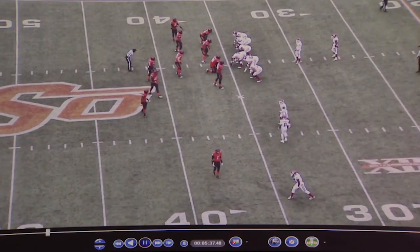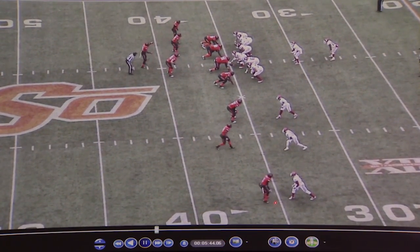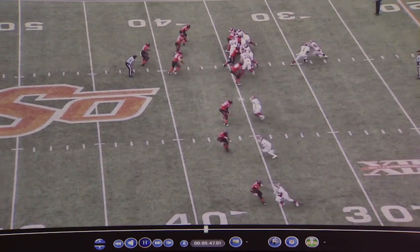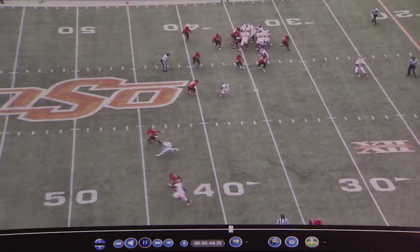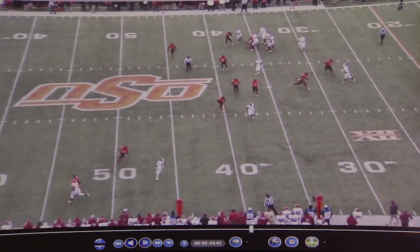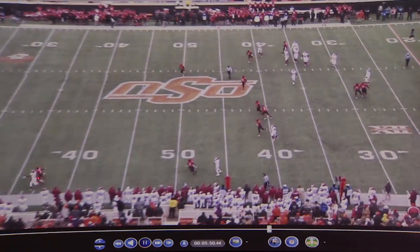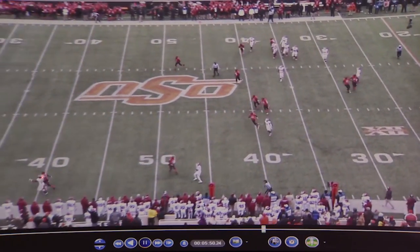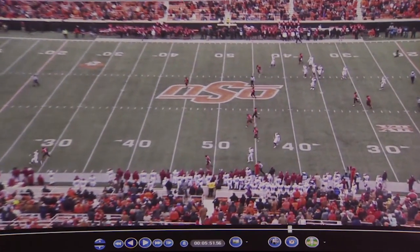Now we're squeezing the line of scrimmage as tight as we can. The receiver gives us an outside break. This is a good one because at the end of the route, the cornerback collisions the receiver, because he is at this point attempting to cut the vertical line of the receiver. He knocks the receiver off his path, and now he has his head around and an opportunity to make a play on the ball.